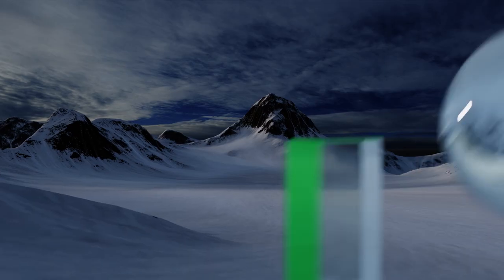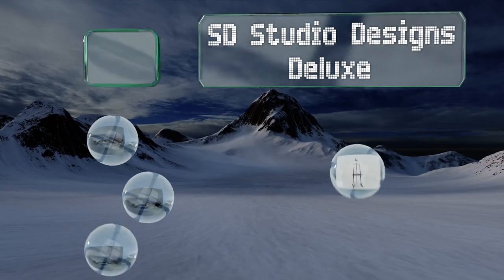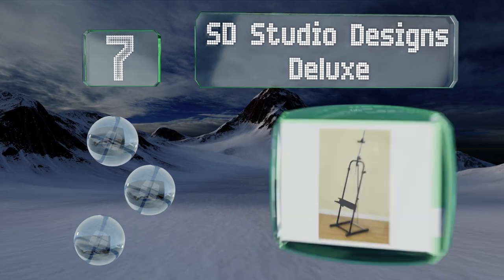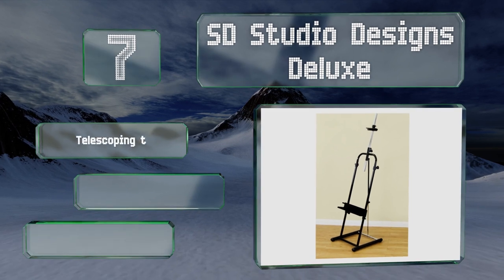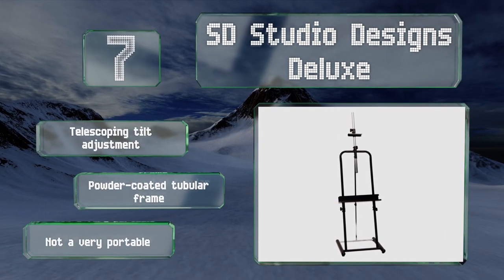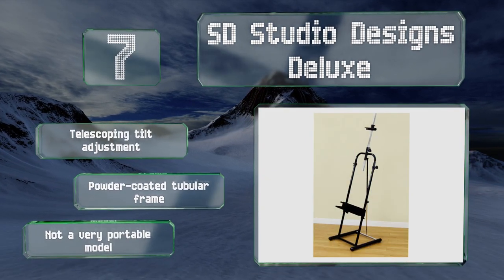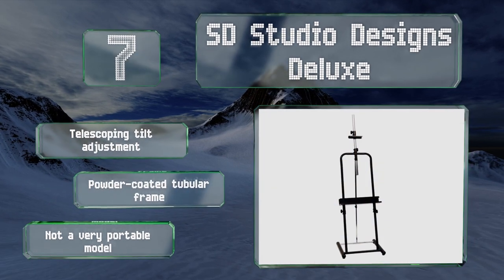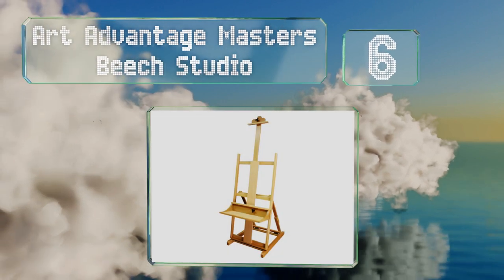At number seven, the SD Studio Designs Deluxe clamps down on paintings to make sure they stay secure, and can accommodate canvases as thick as one and a half inches and as tall as 72 inches. The height of its feet is adjustable so you can stabilize it on uneven surfaces. It features a telescoping tilt adjustment and a powder-coated tubular frame, but it's not very portable.